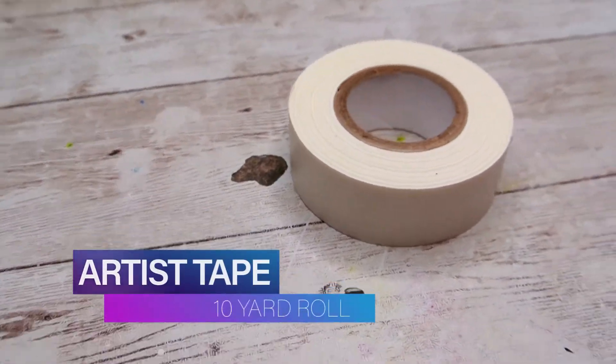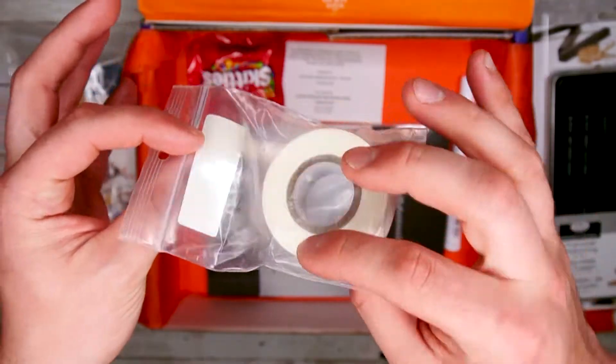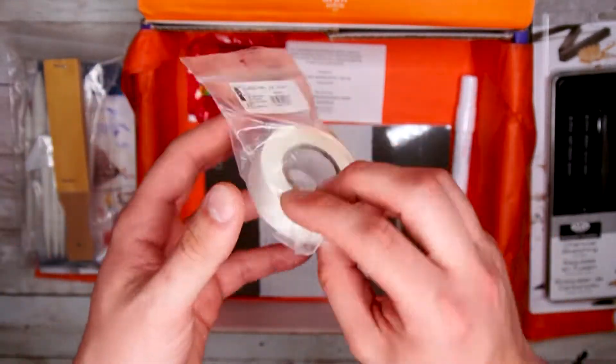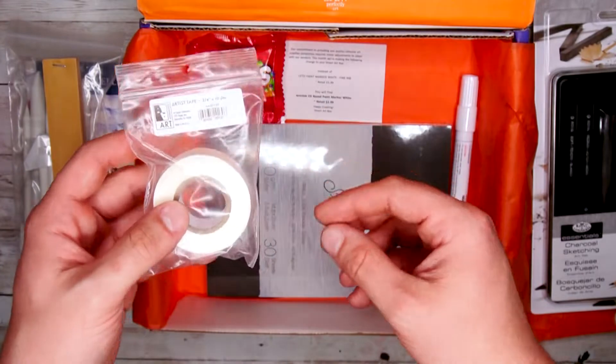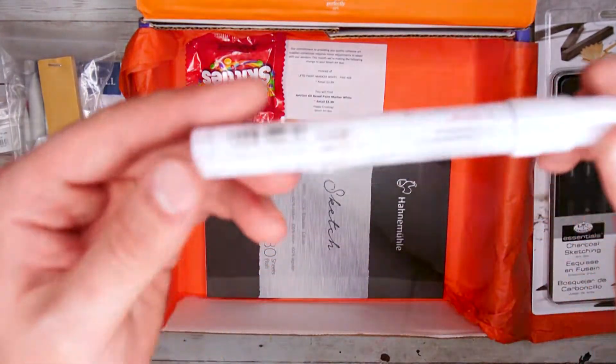Next out of here we have the 10-yard roll of white artist tape. This tape can be used for many applications like cropping your art, tacking down your art boards, and more. This tape can also accept pens, pencils, markers, and more, allowing you to use it as labels as well. This is a nice little addition for this month's box.